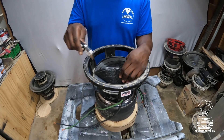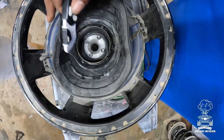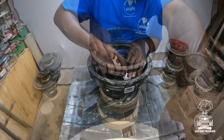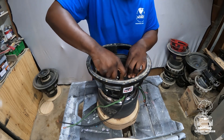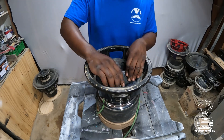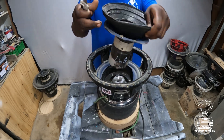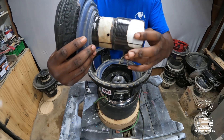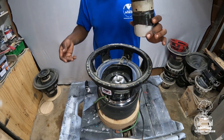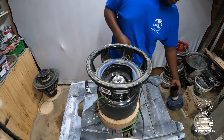Once you've got it all up, you're going to cut your spider. Take your blade and go right around it — this one's very, very tough. And there you go. You can look at it and tell there's coil rub. The basket and everything else looks good, coil gap looks fine, but you gotta recone your speaker every time. Let's finish getting the rest of it out.